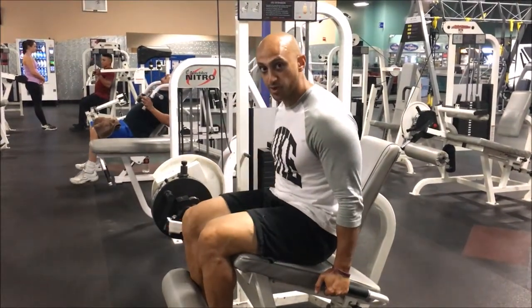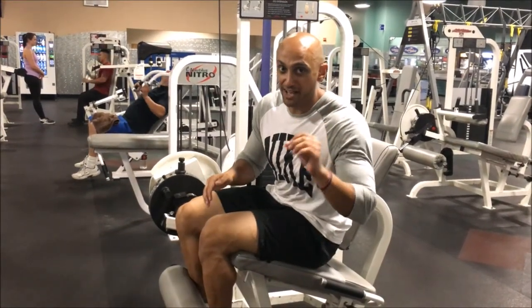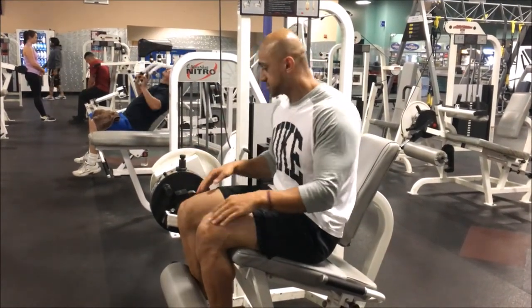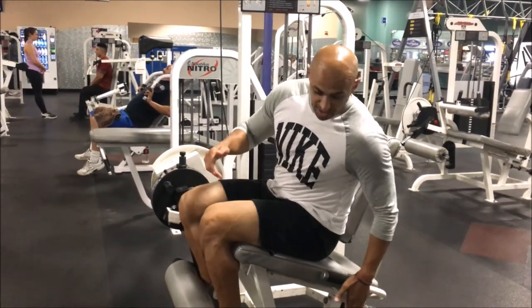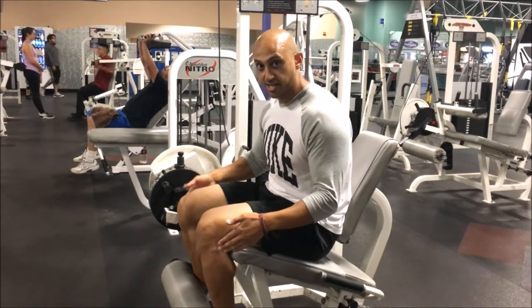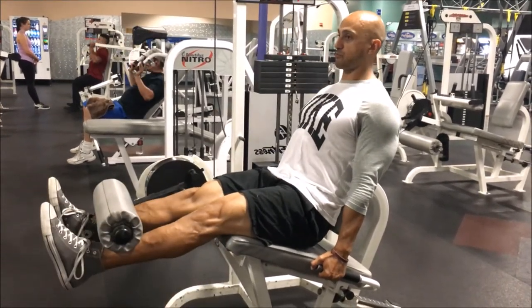Or if you're doing super heavy weight and just doing partial reps like this — there's a time and a place for quarter reps and half reps, but this is not it. So again: first step, set the seat back so your knees hinge where the machine hinges, sit back into it, and come straight up right before lockout.